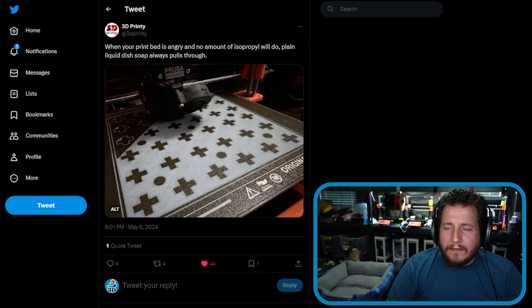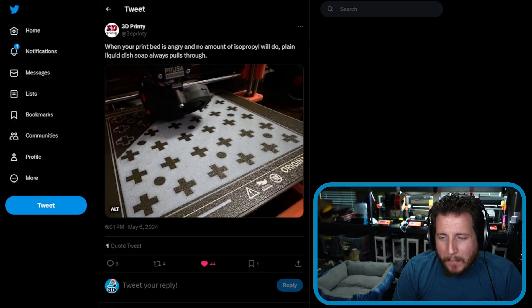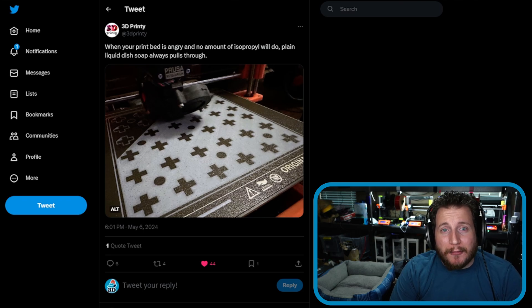First up this week, we've got 3D Printy, my buddy Joe, who we got to hang out with at the Rocky Mountain RepRap — best video coming soon. We've got a lot of videos coming out for Rocky Mountain RepRap. In fact, the first one just came out this last Wednesday. We'll card to it so you can take a look, and we're going to be doing Rocky Mountain RepRap videos Monday and Wednesday until they're done every single week.